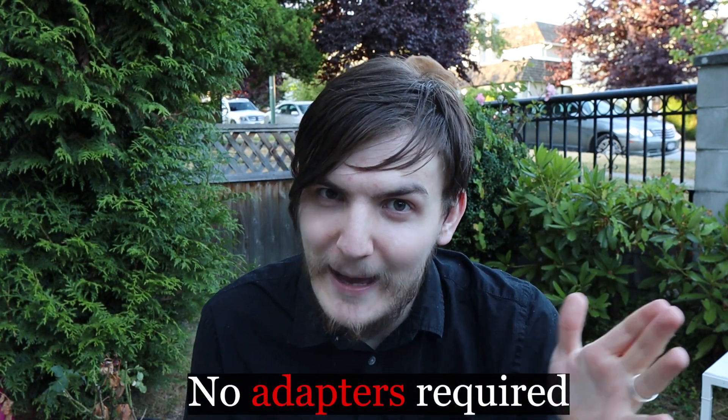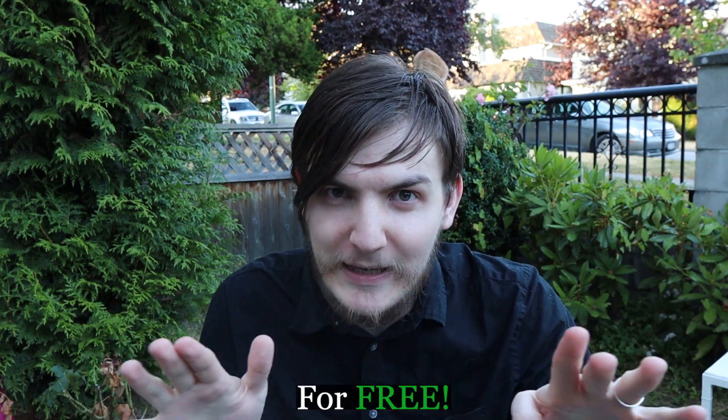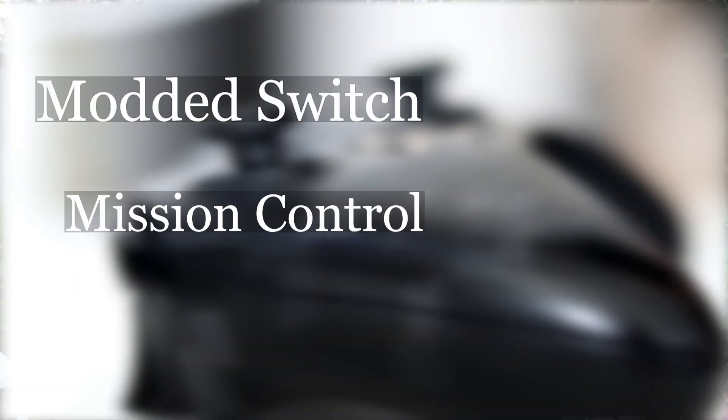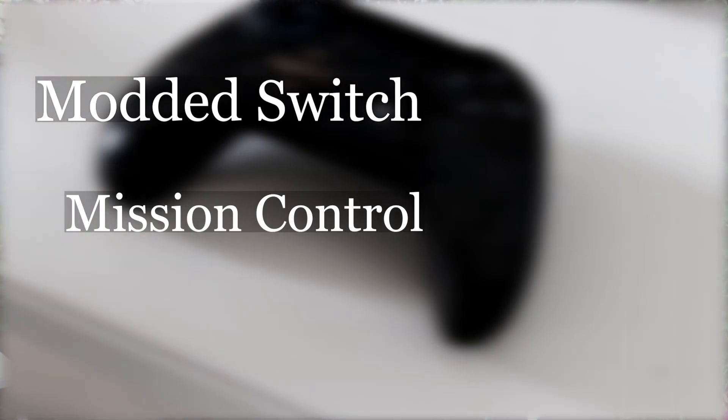Today I'm going to teach you how to use your Bluetooth headphones with your modded Nintendo Switch — no adapters required, for free. Before we begin, you'll want to make sure you have a modded Switch, a copy of Mission Control that I covered in a previous video, a pair of Bluetooth headphones, and a small piece of homebrew from GitHub.